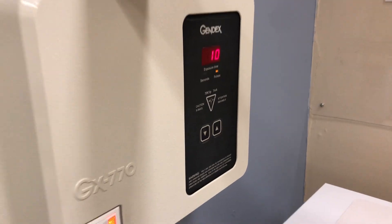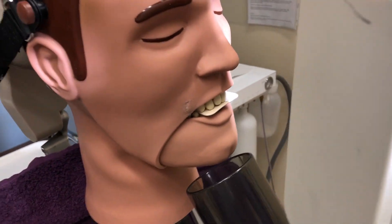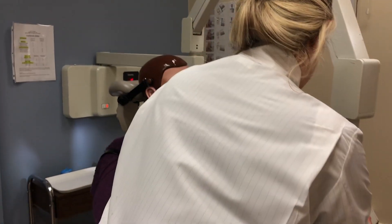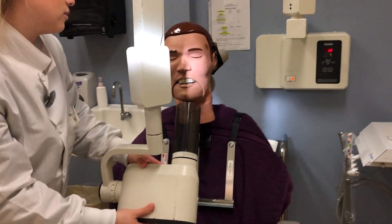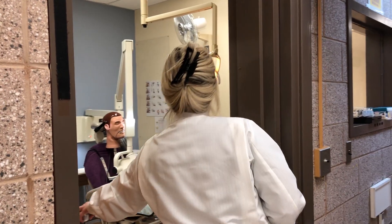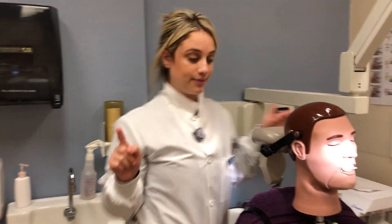Now we are moving on to the PIDO exposure. The exposure time is at 10, and again you're going to make sure that your vertical angulation is at negative 55, and you are using the size 2 film for the PIDO. Everything is pretty much the same — you just want to make sure that the exposure time is set for a pediatric dentition.